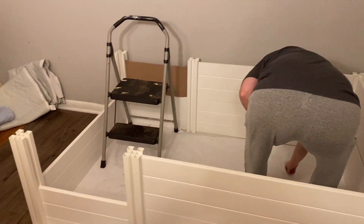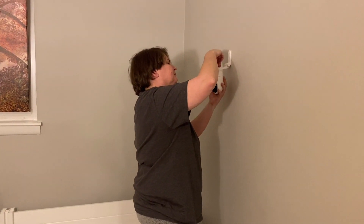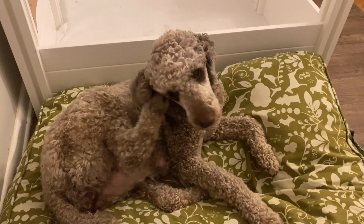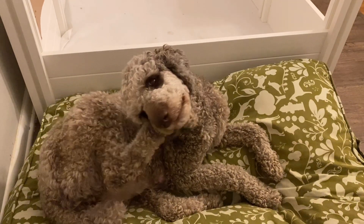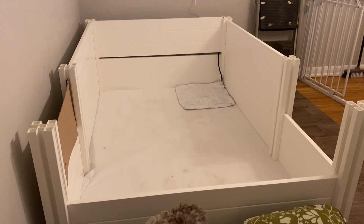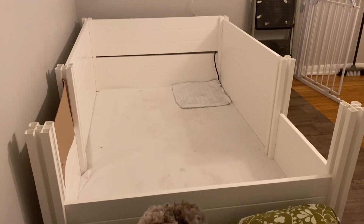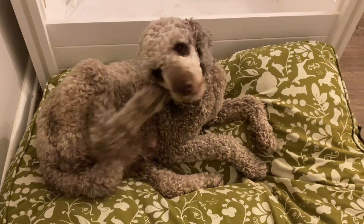Here we are towards the end of the process and Suze is setting up our camera. It's a night vision camera so that we can see. We've got everything here — we've got Velocity's bed here.